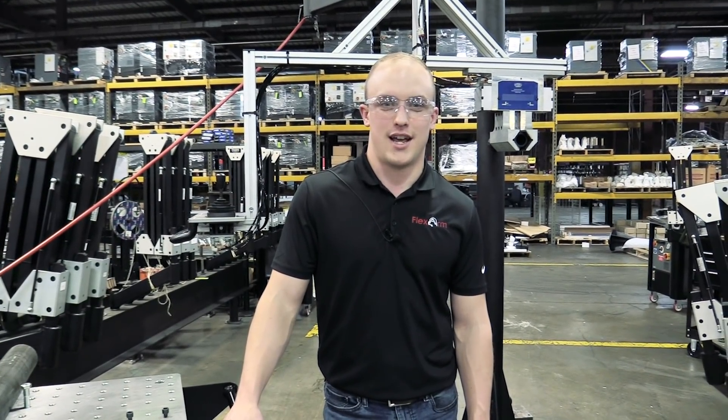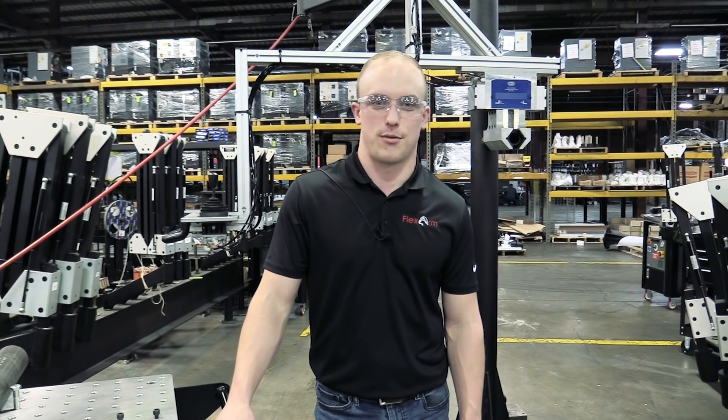Thanks for watching. If you have any questions, give us a call. Our number is 1-800-837-2503.